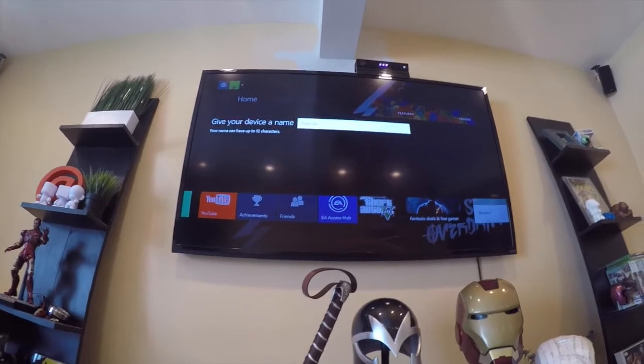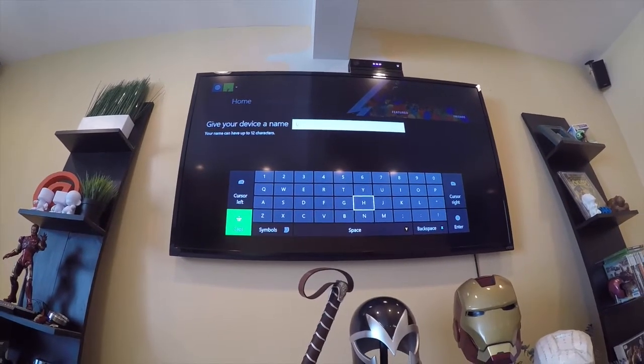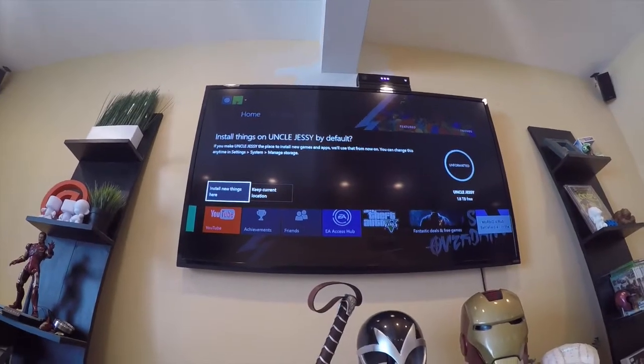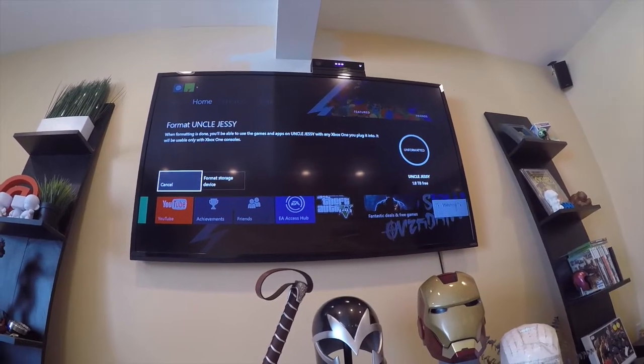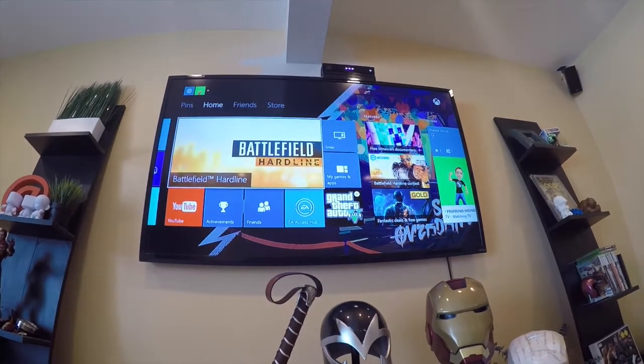I'm going to format this as a storage device. I'm going to call it Uncle Jesse. Install things on this hard drive by default — yes, it's formatted. So I've got 1.8 terabytes free. I'm going to format this drive.